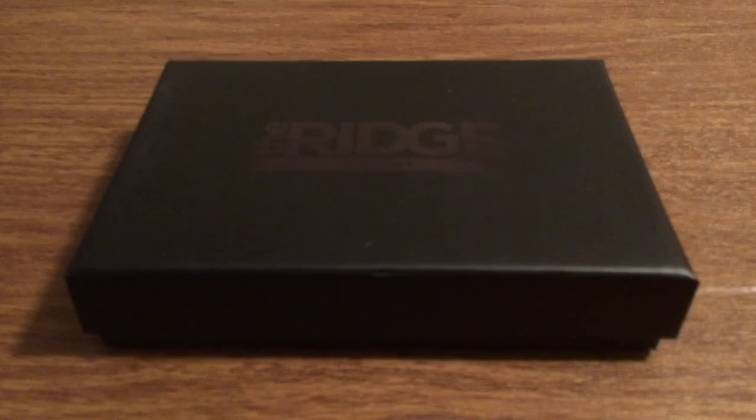What makes this wallet so special is the fact that it has a built-in RFID blocker, so it's going to protect your cards from getting information taken or your identity stolen. It can hold up to 12 cards without stretching out, and it comes with a replaceable elastic and screws just in case anything were to break. You also have a 1-year warranty on the elastic, screws, and the money clip, so you can get a money-back guarantee no questions asked in case anything were to go wrong with the wallet. Now let's take a look inside the box.